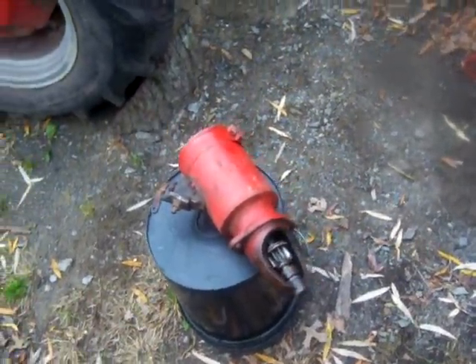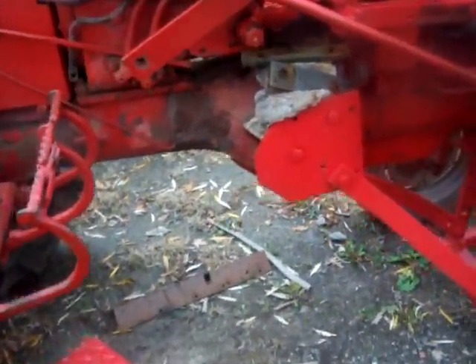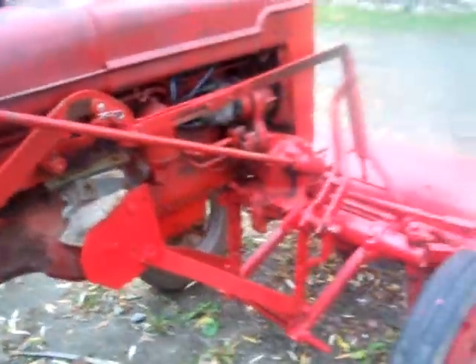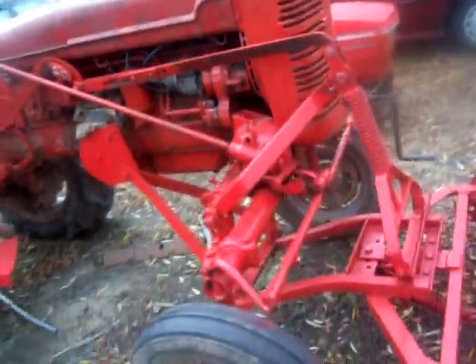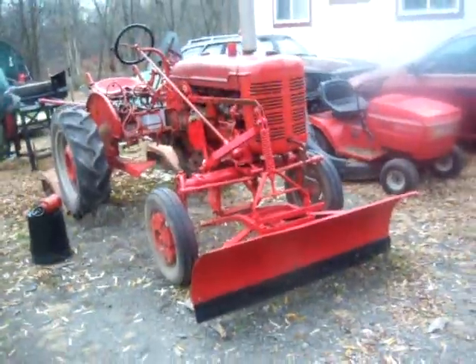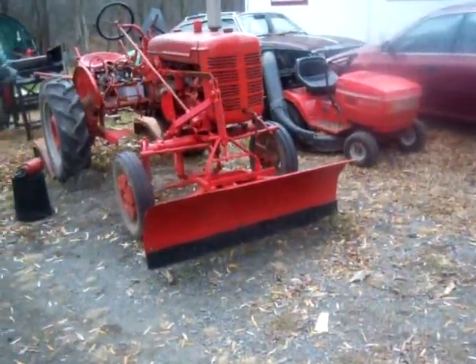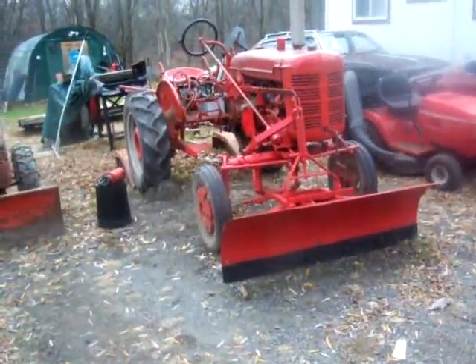Hopefully it's just a brush or something in there. I've got the hole all plugged up now so nothing can get in there until I get that starter back. That's the deal, guys. Thanks for watching. Any other questions about the plow — a couple of guys have emailed me — feel free to contact me and I'll pass on the information that was passed on to me. Thanks a lot for watching.